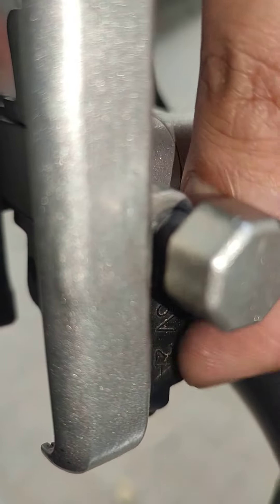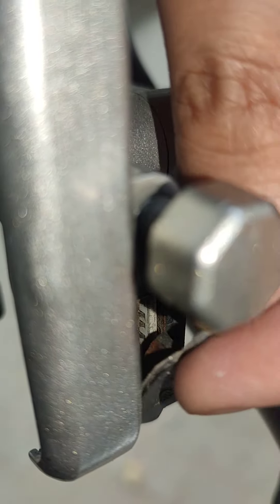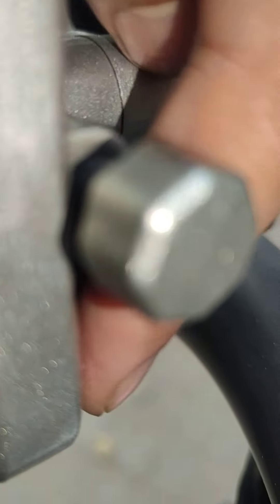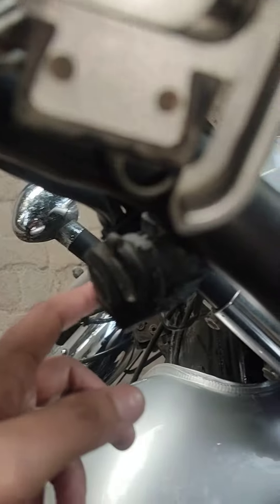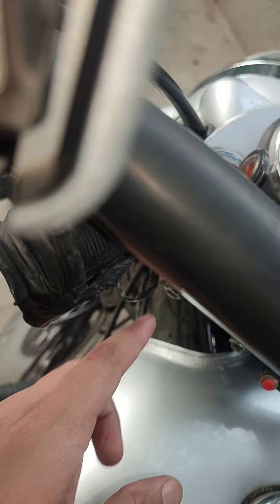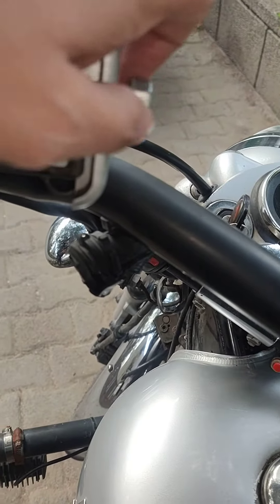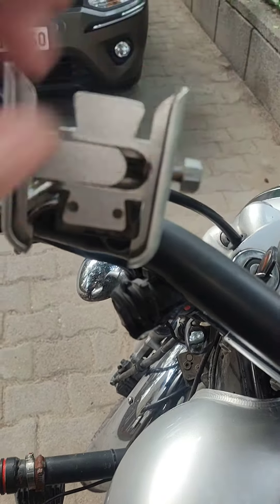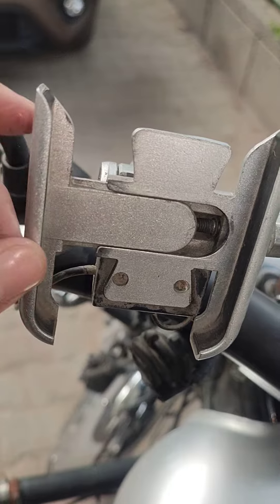You can open it and charge your phone through it. There is a light on it — it works perfectly. The wiring can be adjusted and you can connect the wiring to other things. I had it for about 600 something — it is good.